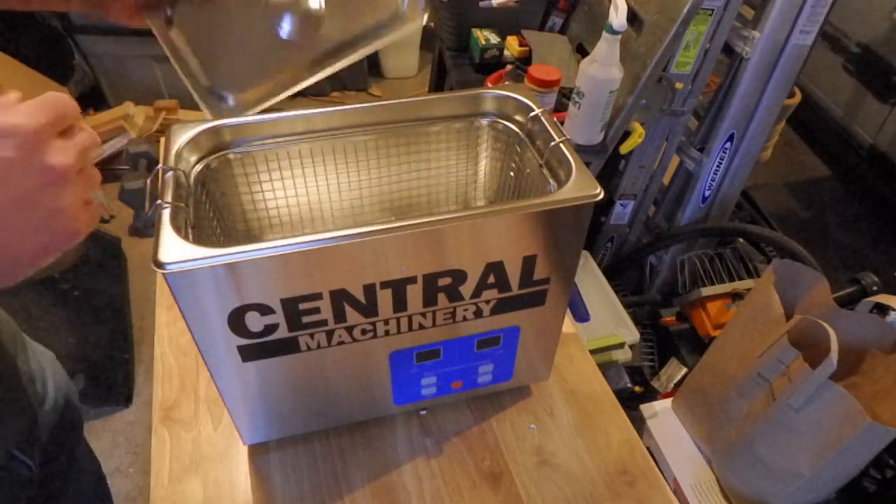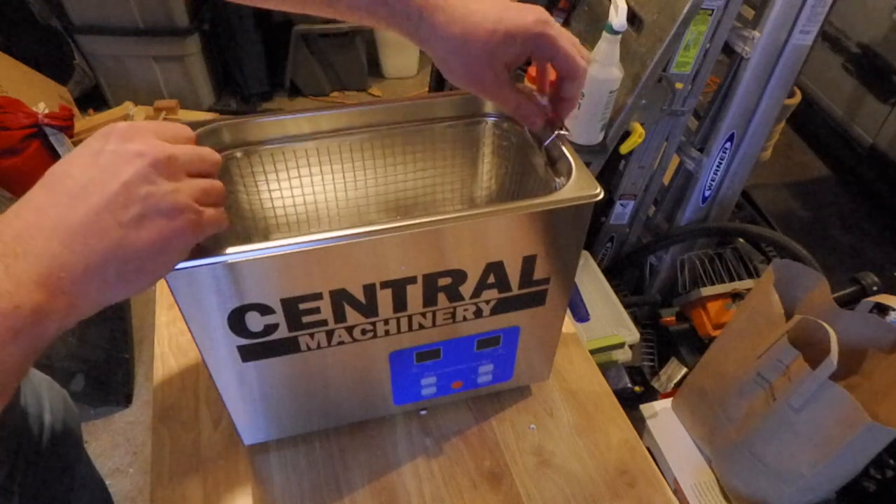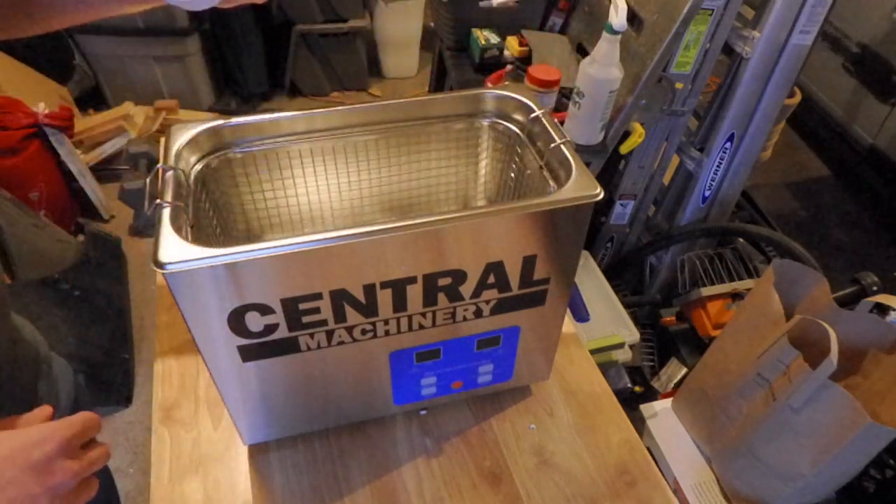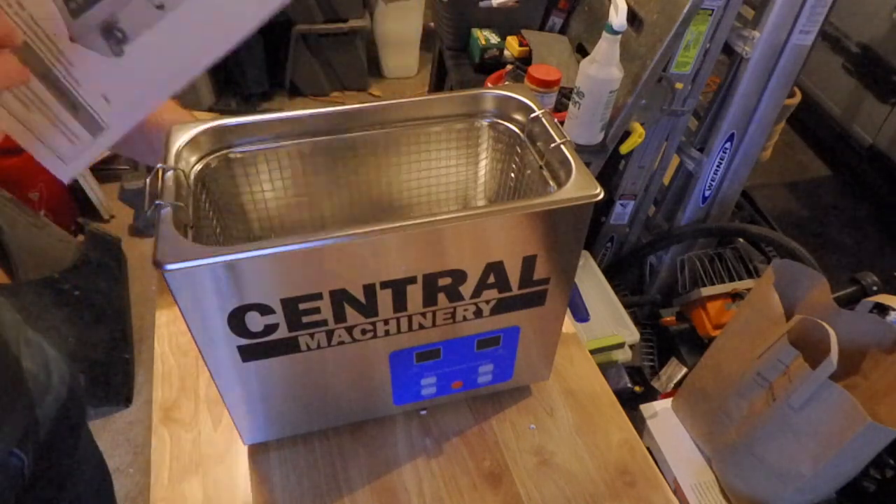It's got a lid, stainless steel tray, power cord, and some instructions.